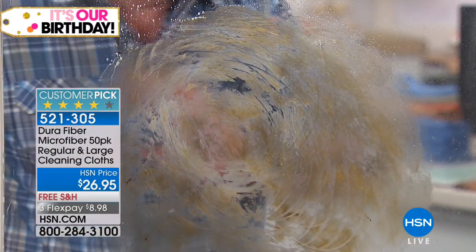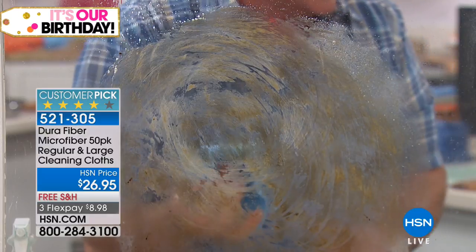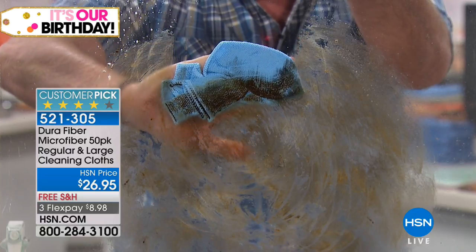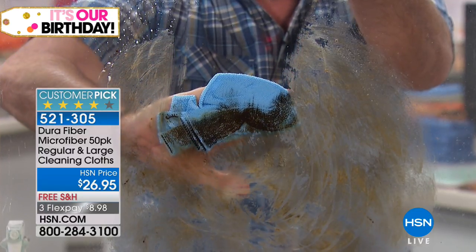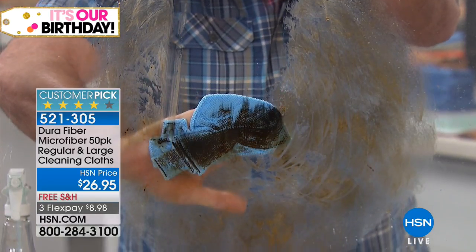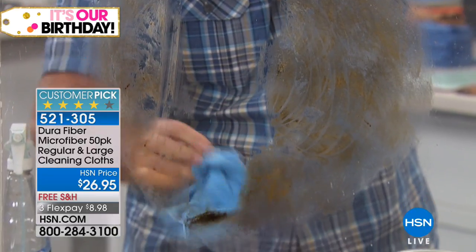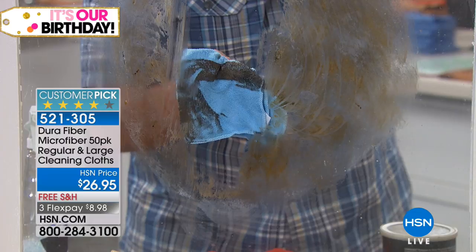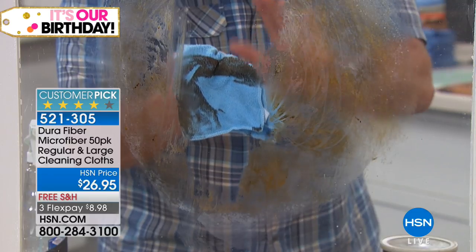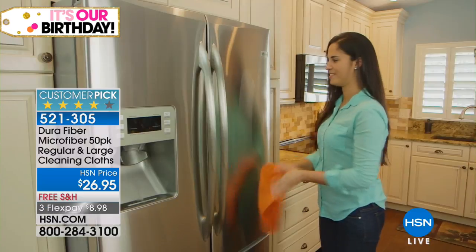You'd go through an entire forest of paper towels before that grease comes off. Now if I take a Dura Fiber cloth with just water on it — not soaking wet, just tacky wet — watch what it does on the axle grease. Each Dura Fiber cloth has 200,000 cleaning fingers per square inch. Look at the way it grabs the grease and pulls it right down. We can wash each one 500 times.